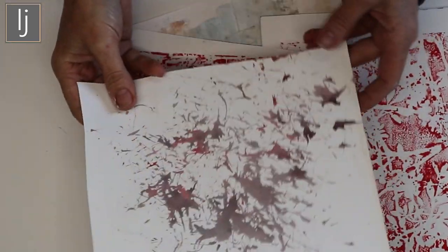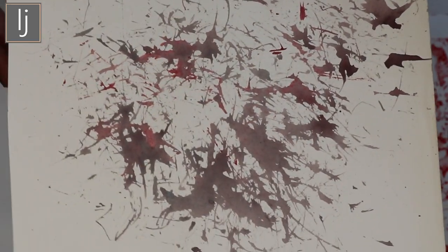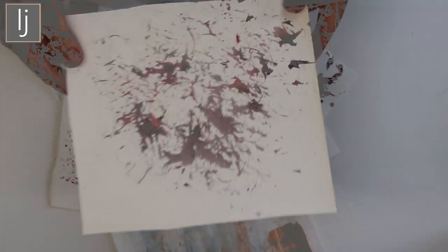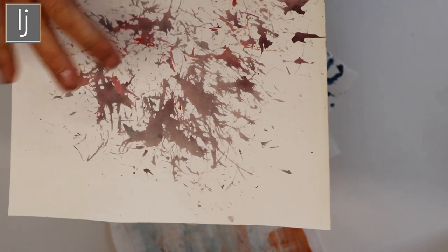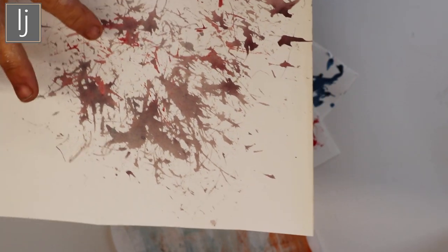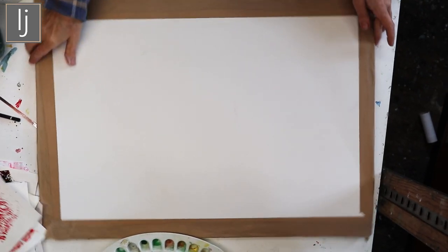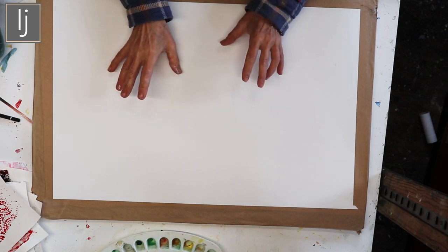From all the mark making that I've done with my tools I've got some really beautiful images, really lovely little marks, and I quite fancy just doing a very pretty abstract using these sorts of marks, so I'm just going to film what I do. What I really like is the way that the colors mix in and sit within the shapes, like with watercolor where the pigment is allowed to flow within the wet marks that you make. That's what I like. So I've got a piece of stretched paper and we'll try.